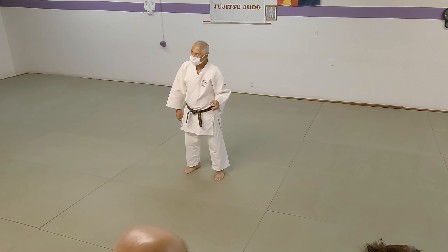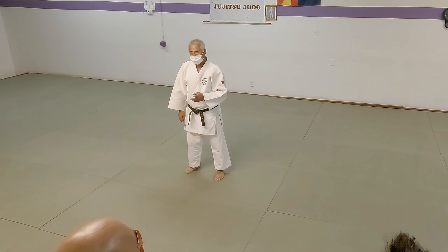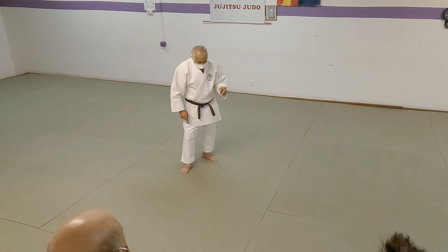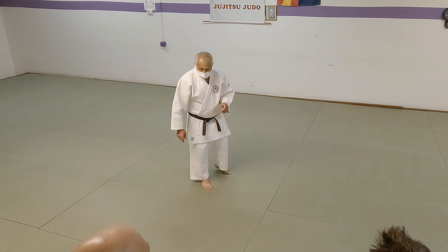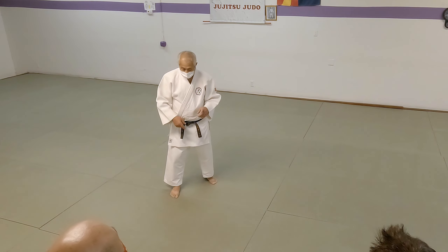I'm showing you just kihon no kata, the fundamental way of doing it. There are many ways to do it, but this is the regular way. They both have a target. On Ko-uchi-gari it's the back of the heel. On O-uchi-gari it's the back of the knee. That's why it's bigger — Ko is smaller.